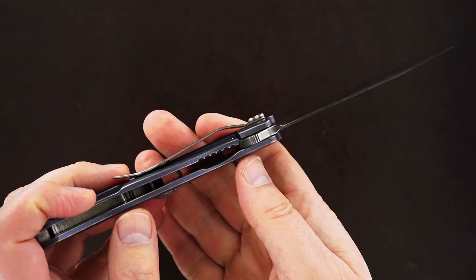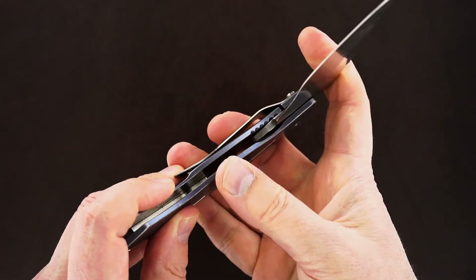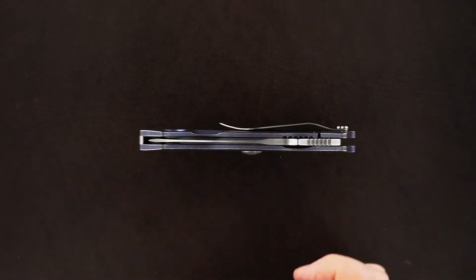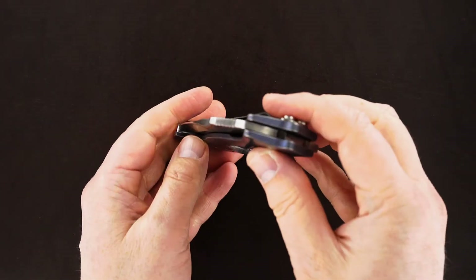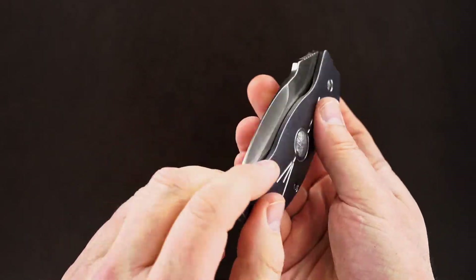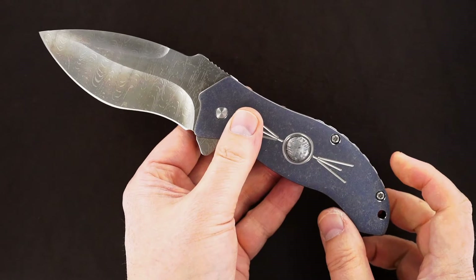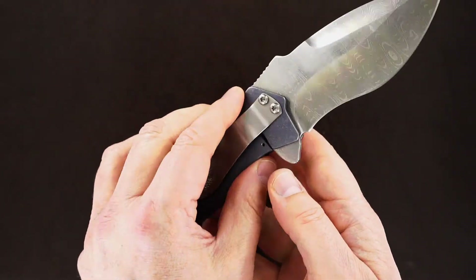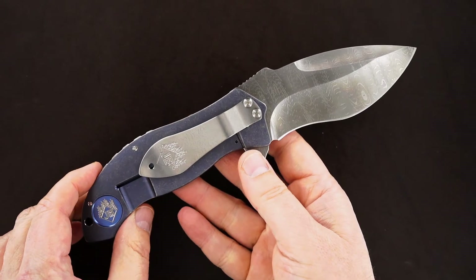There's the lockup again — lock release is easy, blade's dead center. The blade's about three and three-quarter inches; I'll confirm it in the listing. Makes a really great EDC.